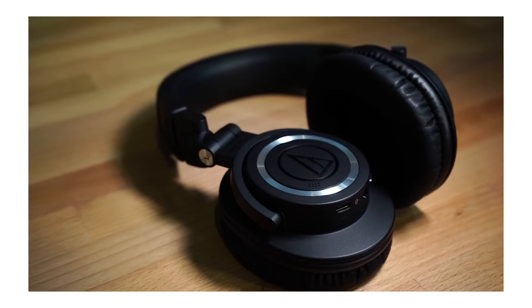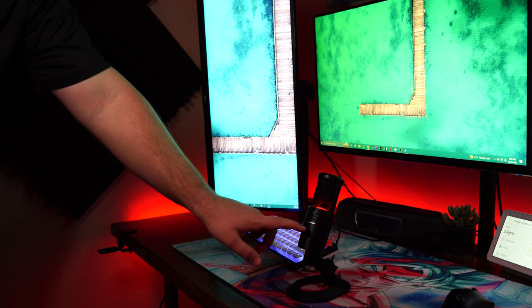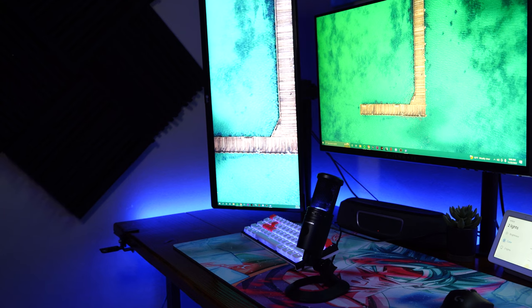One other really cool thing about this microphone — and I'm a sucker for lights — is that you can mute it on and off by the press of a button. It's super easy to see when it's muted: it's a nice bright blue when you're live, and it turns red when muted.